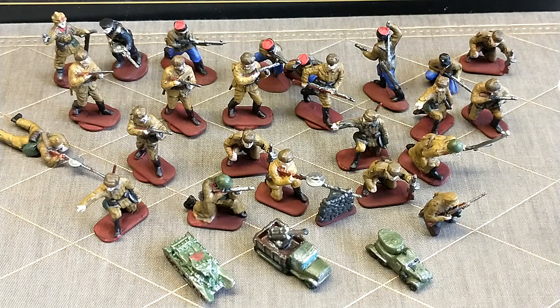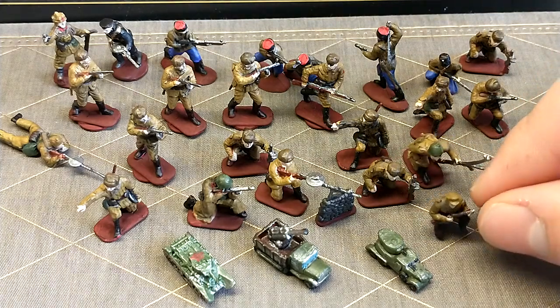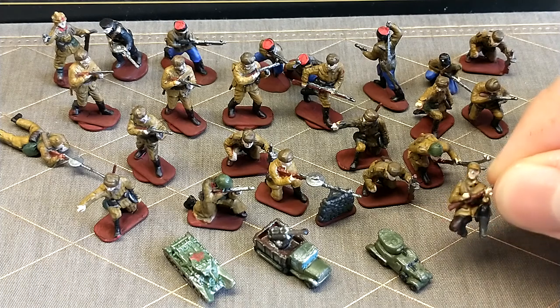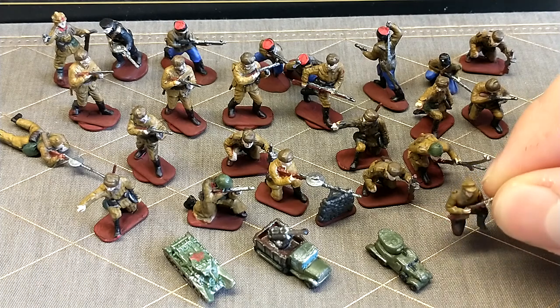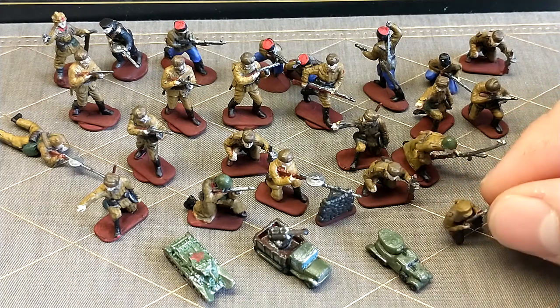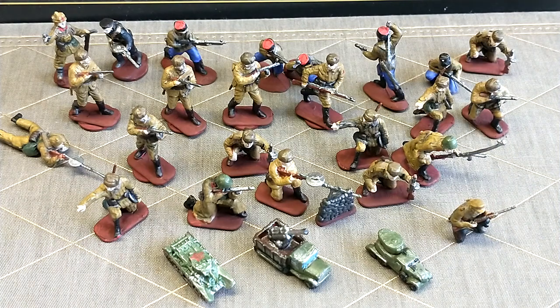As you saw before with those baseless guys, and you can see here, that is my NKVD forces. Basically these are the guys that are your officer class — they're making sure that nobody's running away from the front line or anything, and making sure everybody's talking great about Stalin and all that.